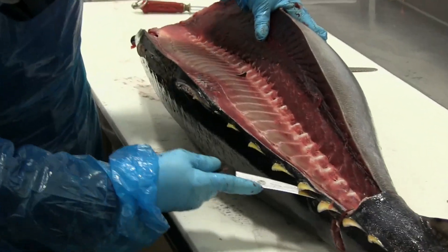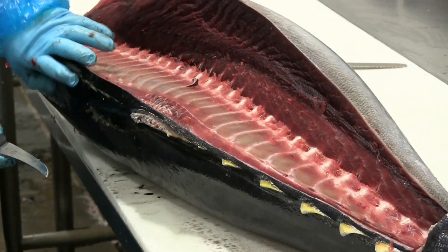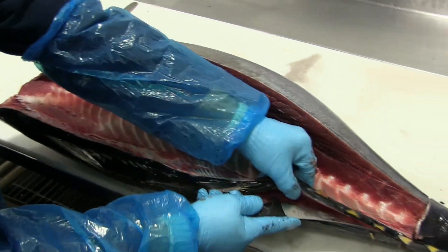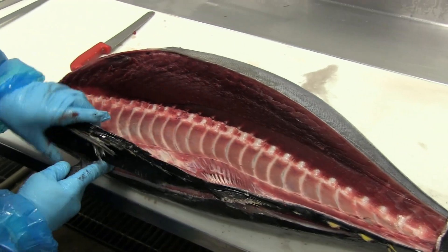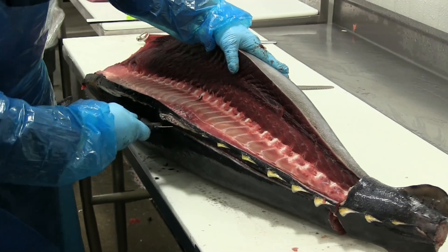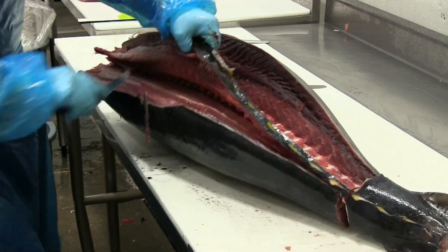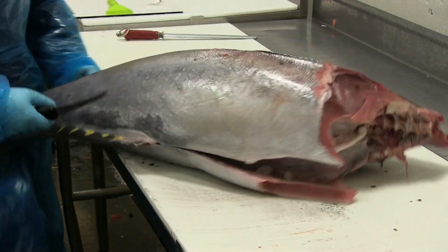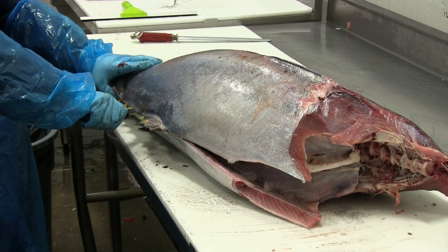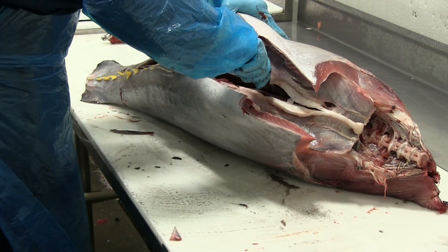You can see the beautiful white and ruby color of the flesh and bones. Again, slices through the skin. You can see the connective tissue along the dorsal fin. He continues running his knife tightly against the neural spinal bones to remove the flesh, then flips it around, cuts through the skin first, and runs his knife against the bone to remove the bottom section of the loin.